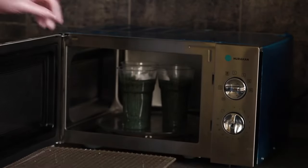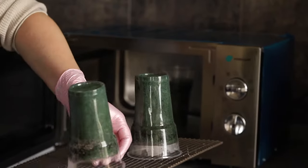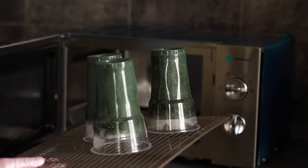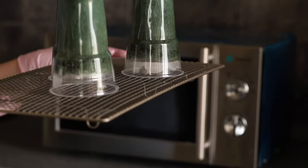Take out the cups and leave them to cool on an oven grill bottom up. This is necessary so that the sugar in the sponge cake hardens as it cools and conserves the lush form of the moss.